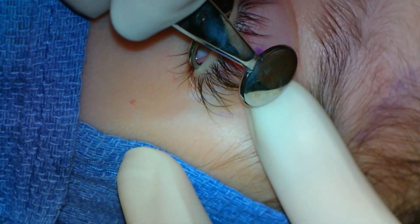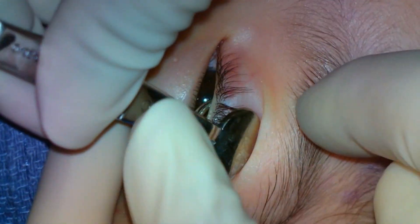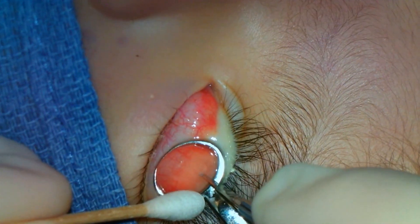The fifth lesion is on the upper eyelid. The clamp is placed and the eyelid is everted. The incision is made and the contents are expressed.